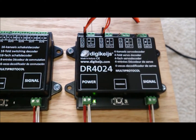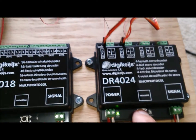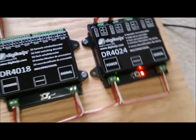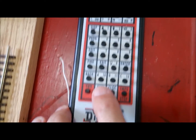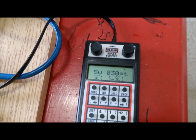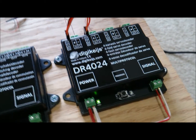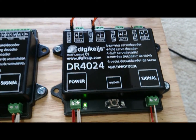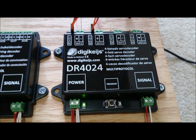Now to set the board to the board address of your choice, simply press the program button again. Come over to the throttle — I will use address 30 — and I will be sending a switch command. When I did that the LED light went out, therefore showing that the switch command had been accepted and now the board is set to address 30.